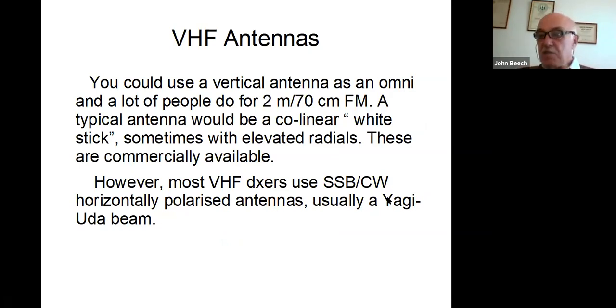At VHF, you could also use a vertical antenna as an omni, and a lot of people do, especially for two meters and 70cm on FM. A typical antenna would be a co-linear or white stick, sometimes with elevated radials. These are commercially available. You can make your own. It's possible to make things like J-poles with ribbon cable and so on. However, most VHF DXers use SSB and CW and horizontally polarized, and it's usually a Yagi-Uda type beam. Not always, but that's the most common sort of antenna that DXers use.